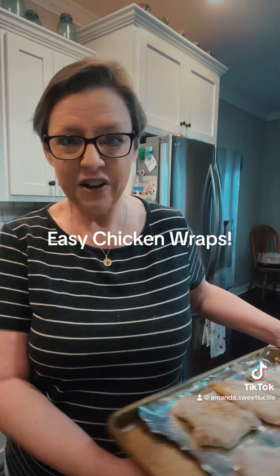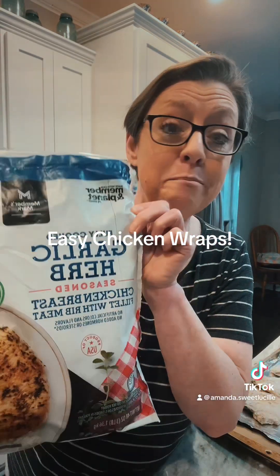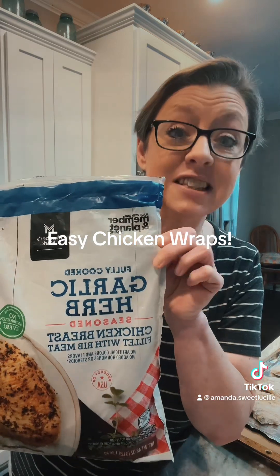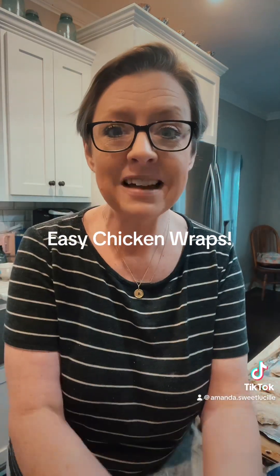Let me show y'all these one more time. These are at Sam's — they're garlic and herb. You cannot beat them. They are delicious, they're cheap, and they're on the end cap. So there you go, that's our supper.